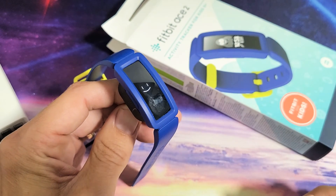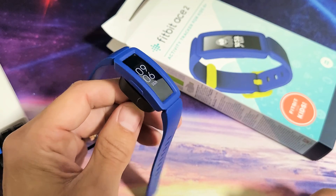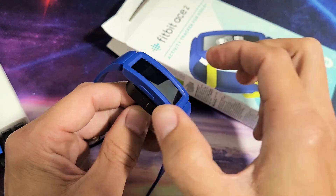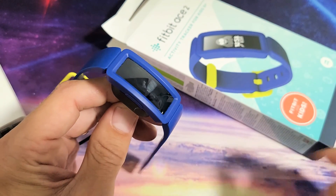There it is — go ahead and let go and it should boot up normally and you should be back in business. If this didn't work the first time, keep trying a few more times. Make sure it's on the charger and just press and hold that button again until you see the smiley face. Good luck, guys.